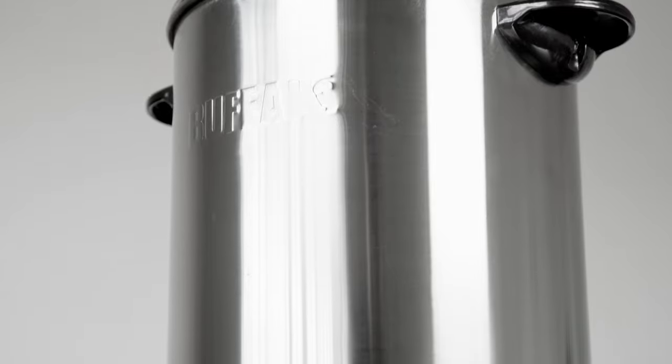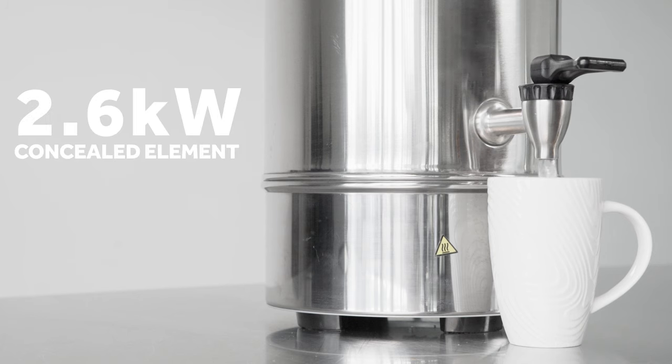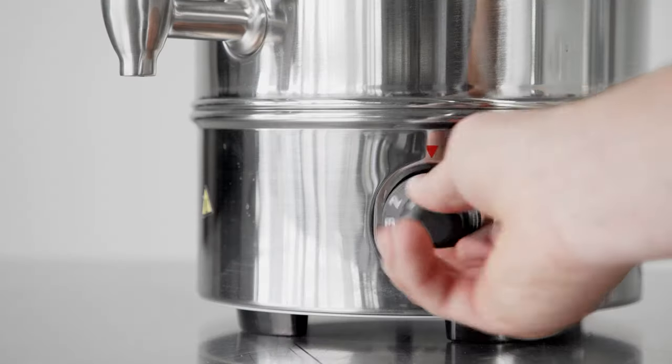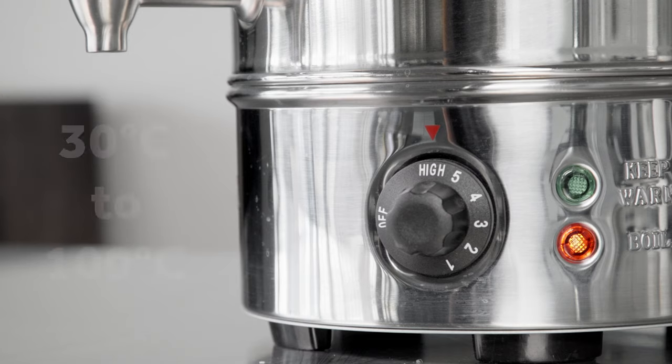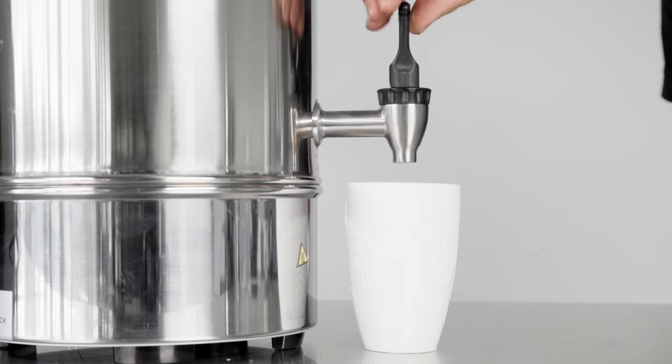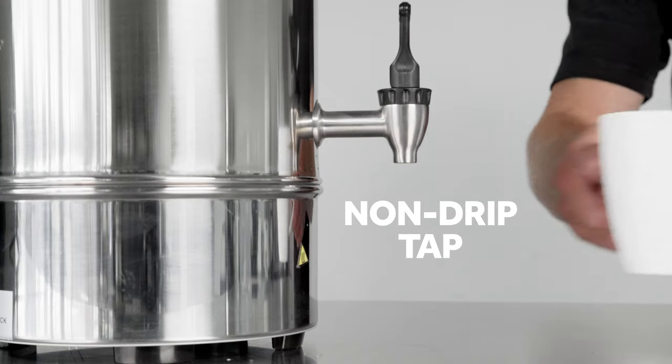Each boiler has a highly durable stainless steel design and a 2.6 kilowatt concealed element for powerful performance. The front mounted control dial makes it easy to set the temperature below boiling to create specialist drinks, while the non-drip tap helps minimise leakage.